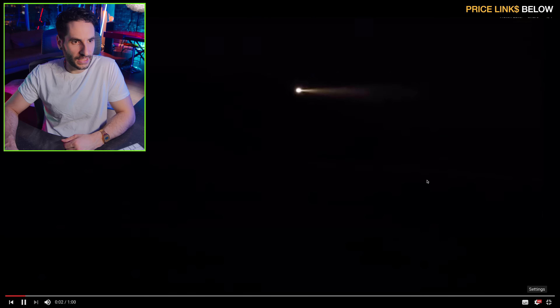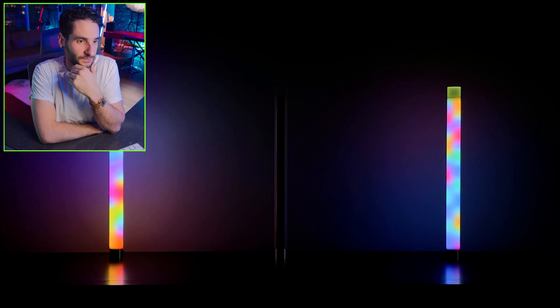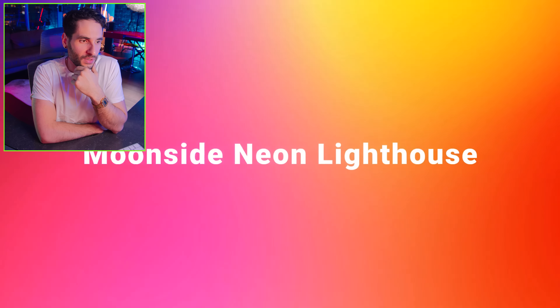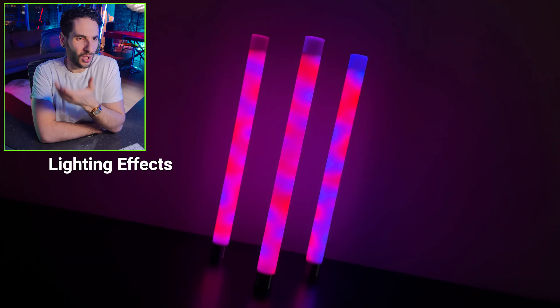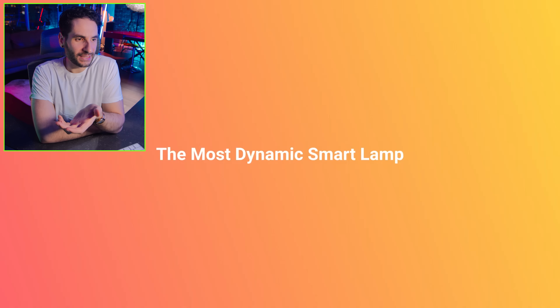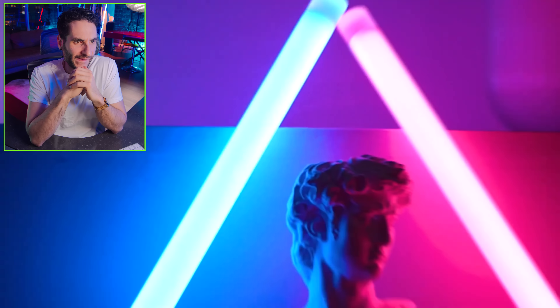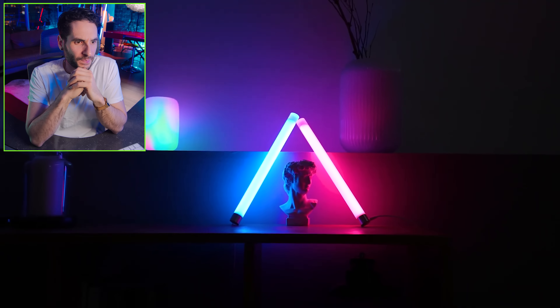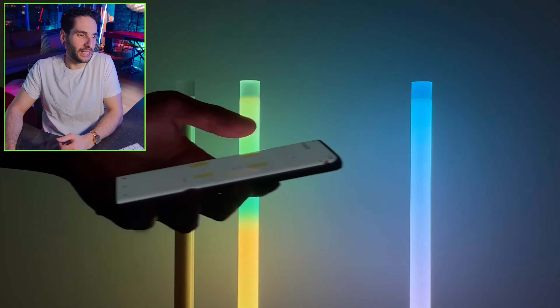They've got 4K, 1080 60 — vibrant lighting possibilities. They look cool, they almost look like light bars but they're like lava lamps, so that's really cool. 'Most dynamic smart lamp' — all right, I'm definitely curious to check these things out.